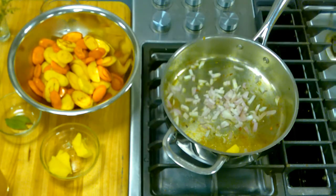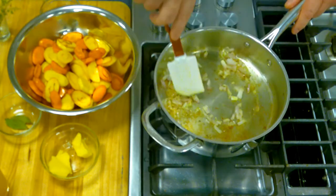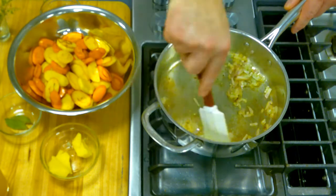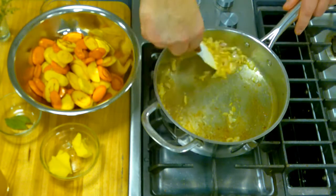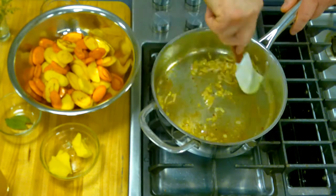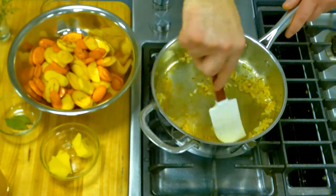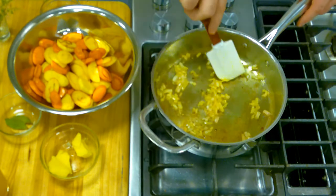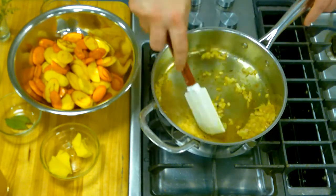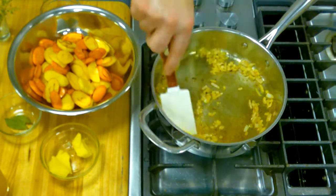I love to deglaze. This is a different type of deglazing — rather than deglazing with a deglazing liquid, we use the shallots or onions. As I'm going around, the onions are starting to pick up the flavor bits left behind from the parsnips and from the carrots. We don't really want to brown these — we just want to soften them a little bit. After these soften and start to pick up some color, then we're going to do one of my favorite parts in cooking: deglazing the pan.